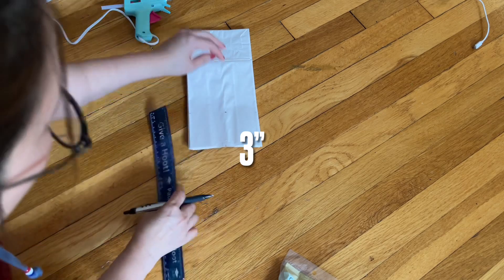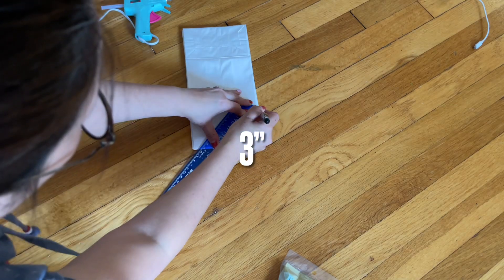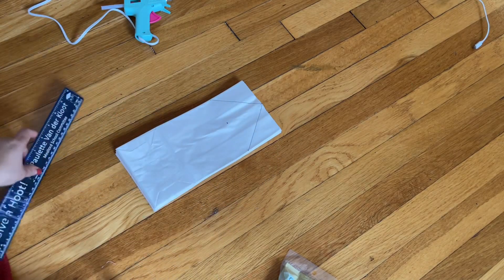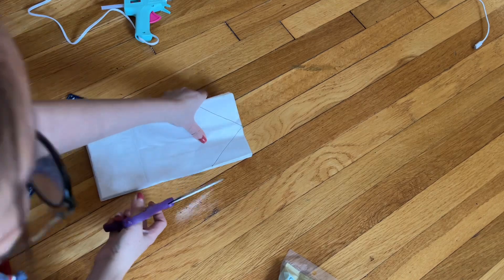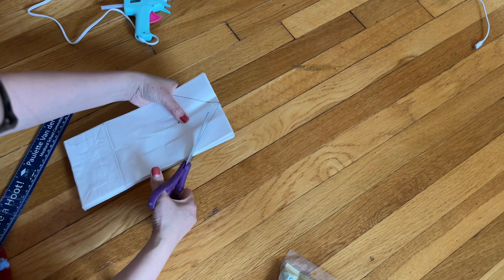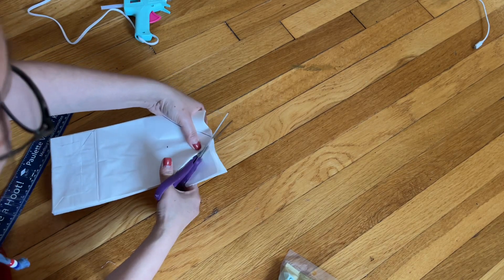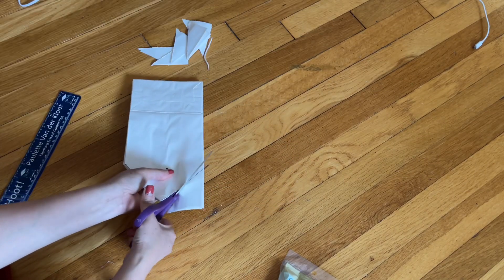I'm supposed to mark here and I messed up, but that's okay. So I'm going to make a line like that and connect the line right here. Now you can see I have something like an arrow shape. All you need to do is go ahead and cut the whole thing together. Hold it steady after you cut — try your best.